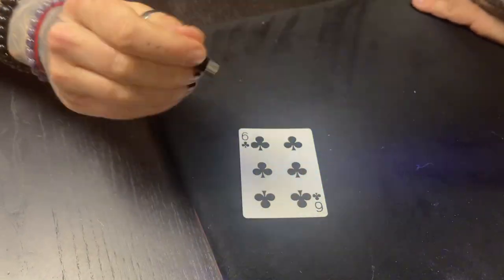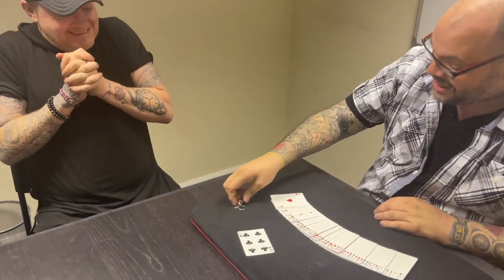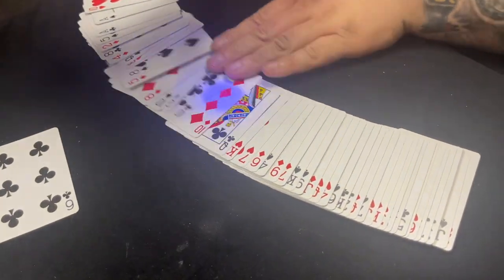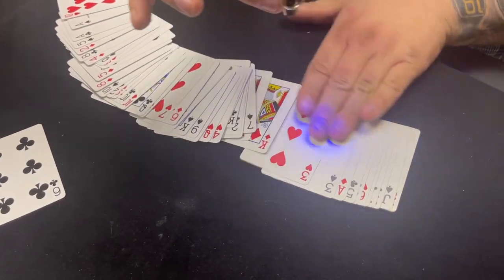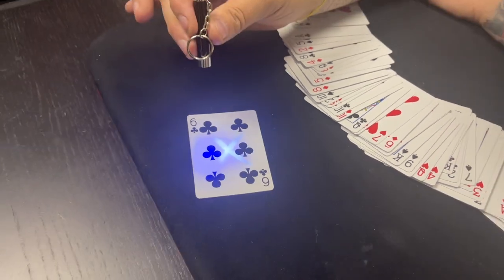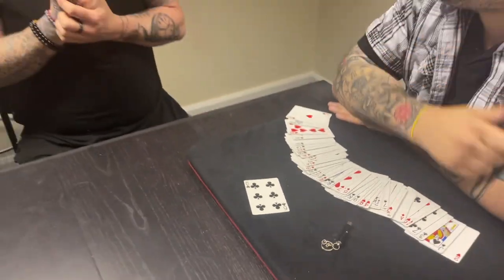Oh my god, that's not even a thing! How is that a thing? Look, there literally is not - you can go through them all with a fine tooth comb, you can check later on for hours if you want. Only one - right there. That one. You literally just said pick a card, and that's it.